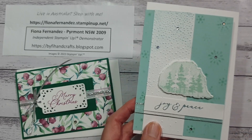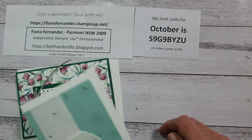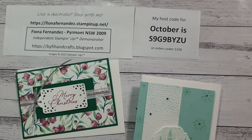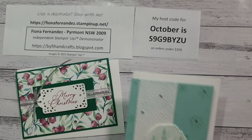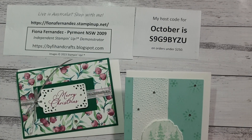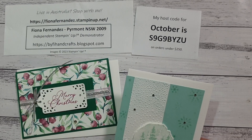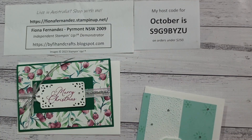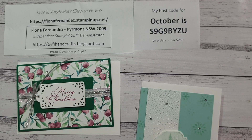I do have a host code that I'll be closing today — Tuesday the 31st of October — and then I'll have a new host code up tomorrow for November. You can always check my Stampin' Up page under Specials to see my current host code. I do put it on my blog as well, or you can just message me and ask.